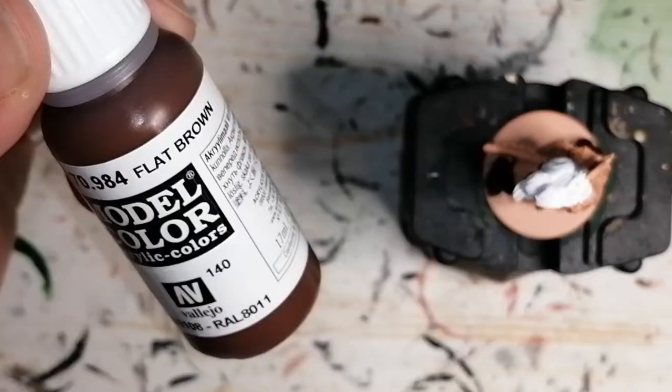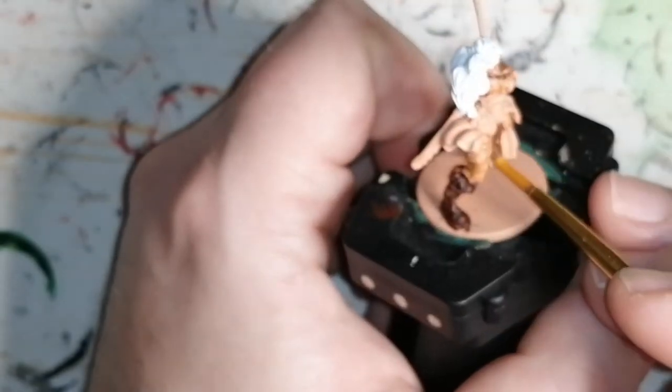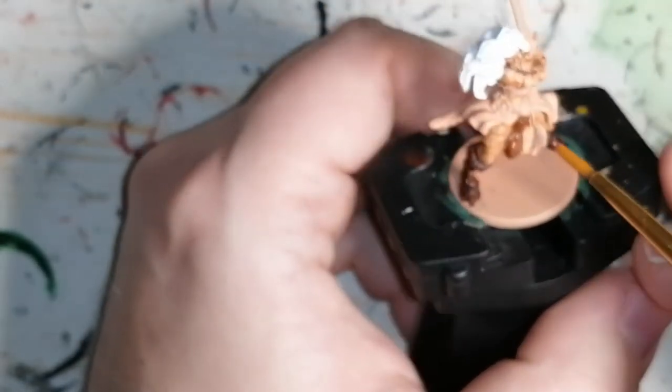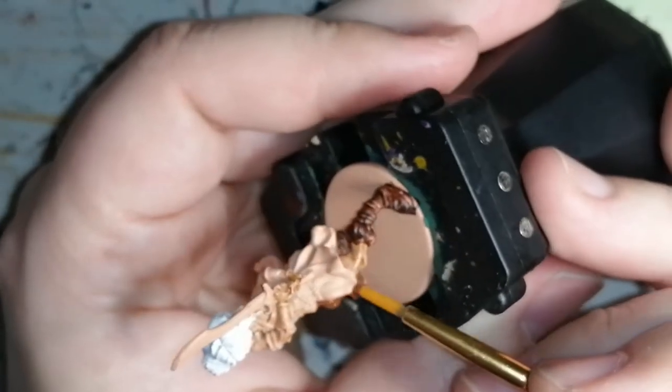I move on to some Flat Brown by Vallejo Model Color. This is for one part of her skirt and some of her arm braces and straps. It creates a nice base for some highlighting later on.